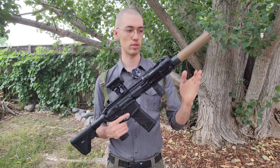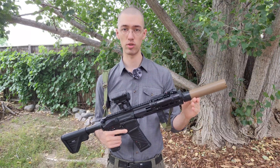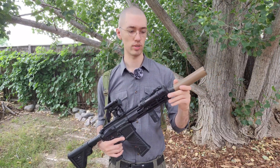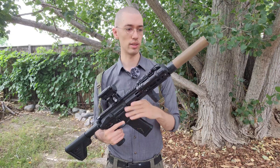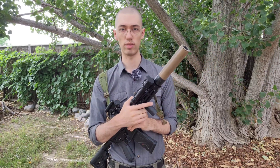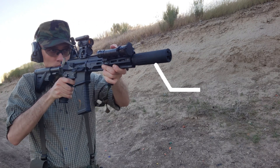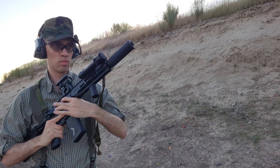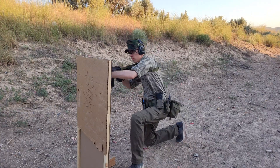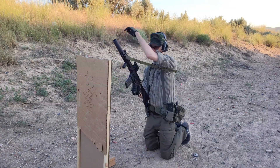Suffice to say, if you're looking at a titanium suppressor for a defensive rifle or just a night rifle that you're going to be shooting a lot with night vision, I would say to absolutely avoid titanium. This is something I didn't really realize myself until after the fact, because a lot of the marketing for titanium suppressors really focuses on the light weight. But there are a lot of downsides too. For that sort of use case — night or defensive rifle — just go with something Inconel, stainless steel, whatever. Stick with all steel or all Inconel components.